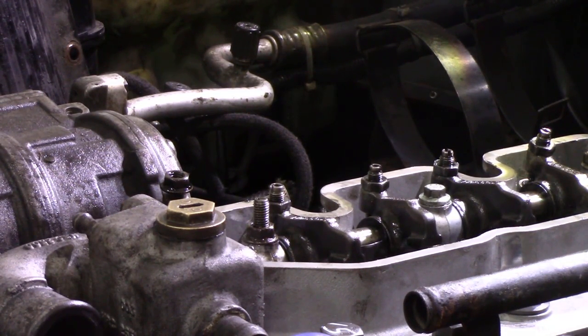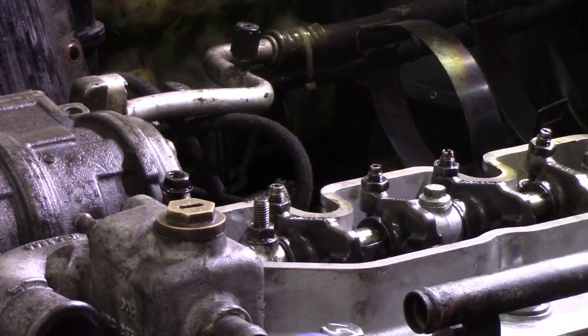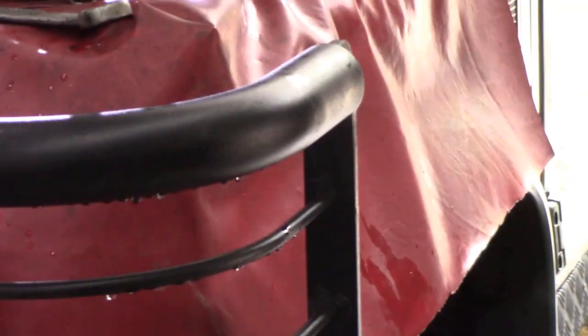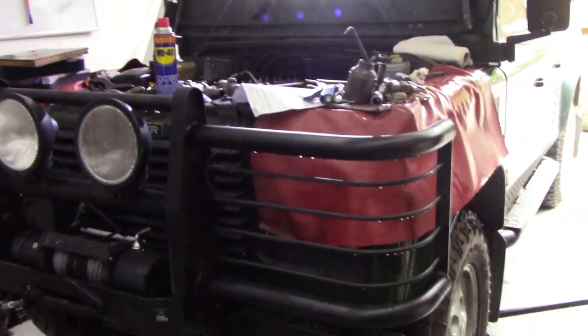I can't remember what the clearance spec is — I think they're eight thou now, yeah, because we've changed the head gasket. Oh look at that — you could drive a bus through them! So I'm going to spend a little while tightening those up, but I just wanted to show you that technique because it is so simple. Let me zoom back a little with the camera so you can see what I'm on about — I'll turn the lights off. There's the zoom out.